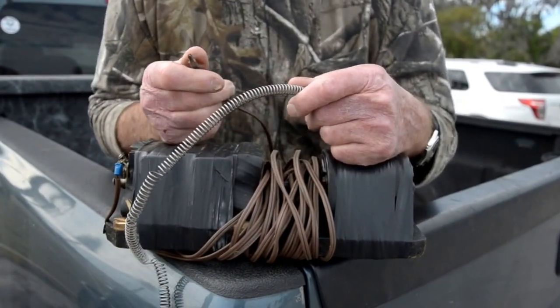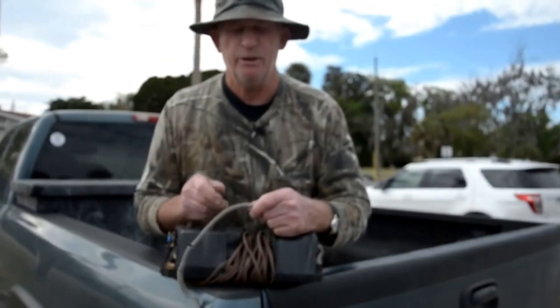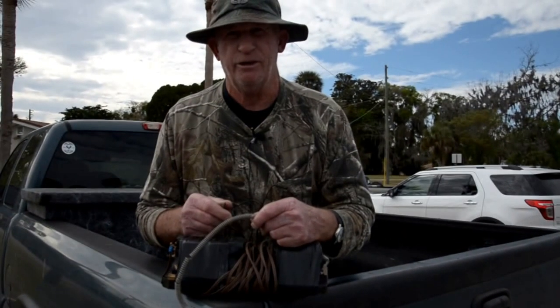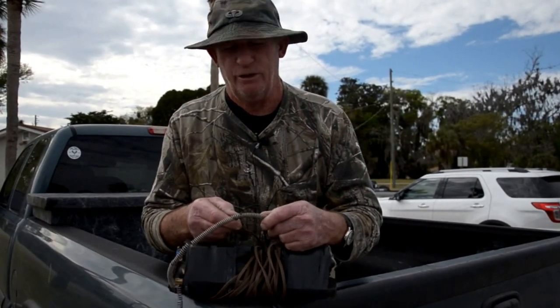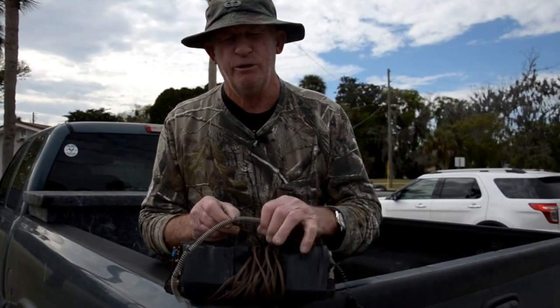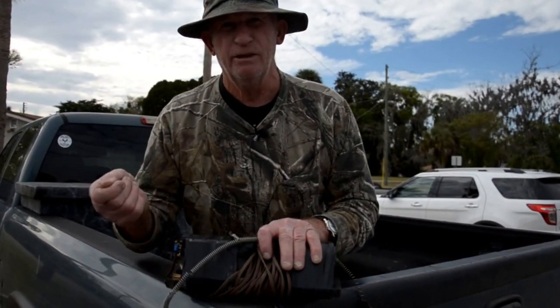The closer your battery gets, of course, the faster the machine's going to run. But if you get it too hot, your catfish will go crazy and you can't catch them. So there's a happy medium somewhere. You've got to get this wire just about right, and the way you do that is you run your hand down your wire in the water and feel the current.